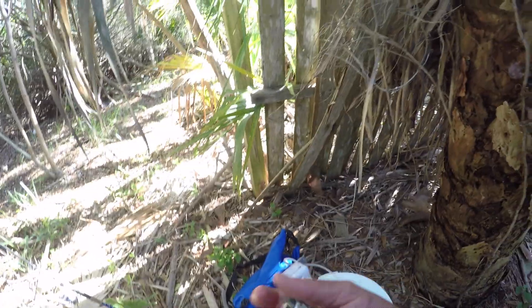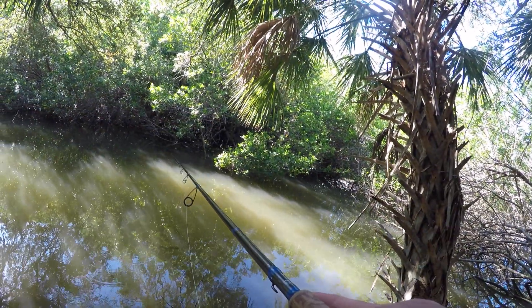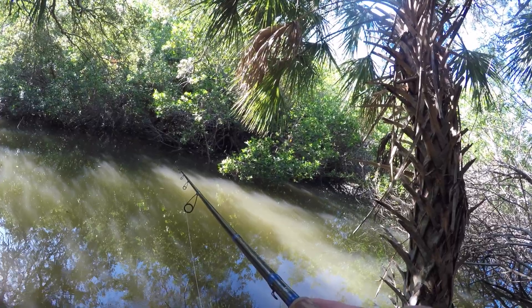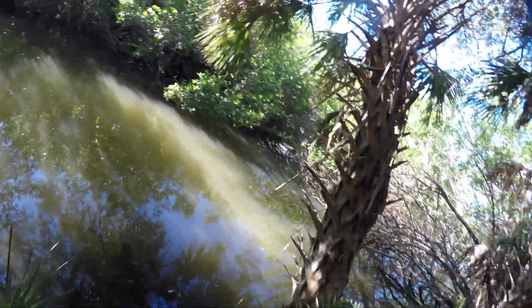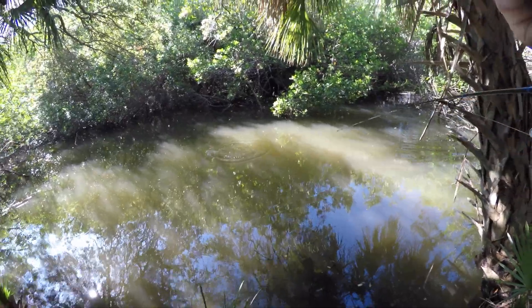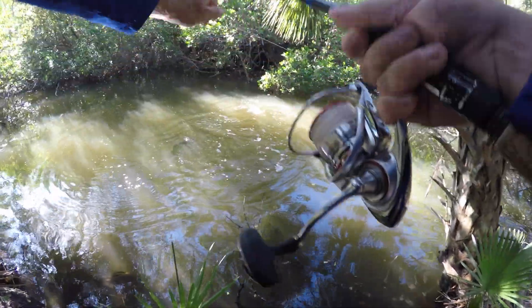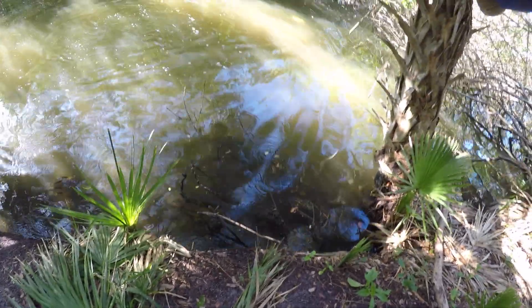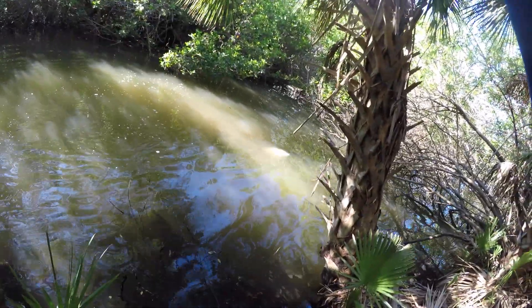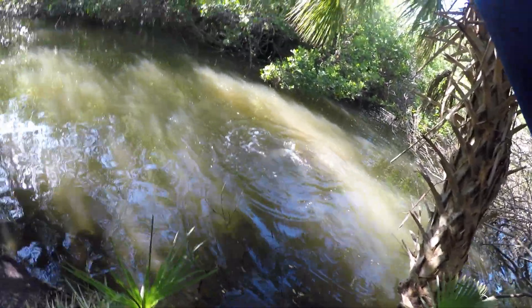First spot. Just grab a mullet here, see what happens. There's a fish — what is this? It's a tarpon! A good little tarpon, look at that. Come here buddy. It's a good tarpon for back here, holy crap!